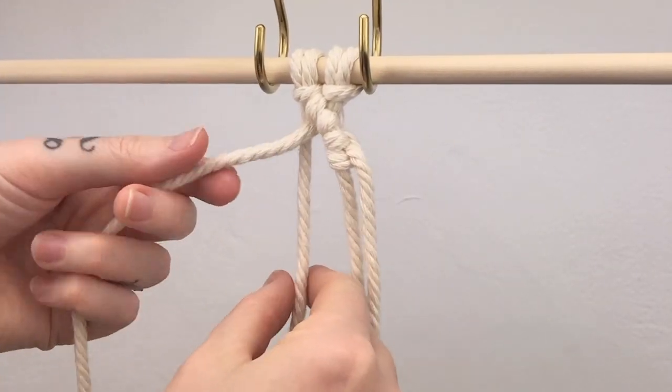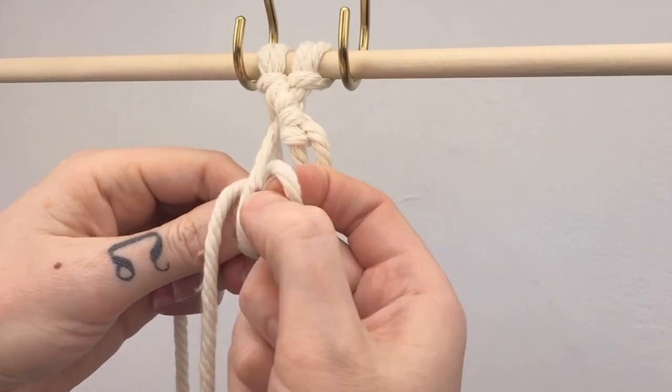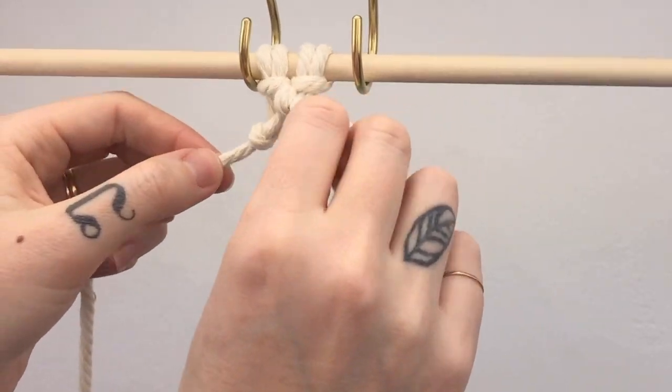For the other side of your diamond, you're going to take the centermost cord as your lead cord, cross it over and tie double half hitch knots with the one remaining cord.